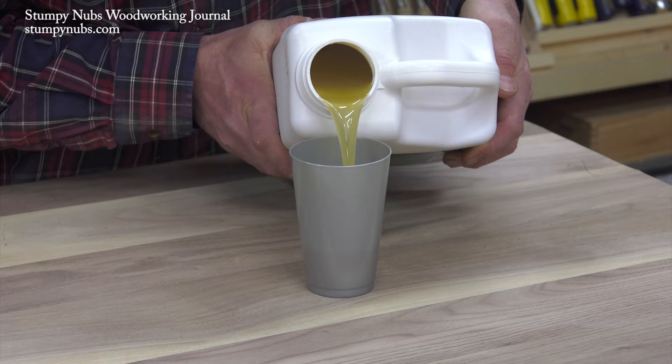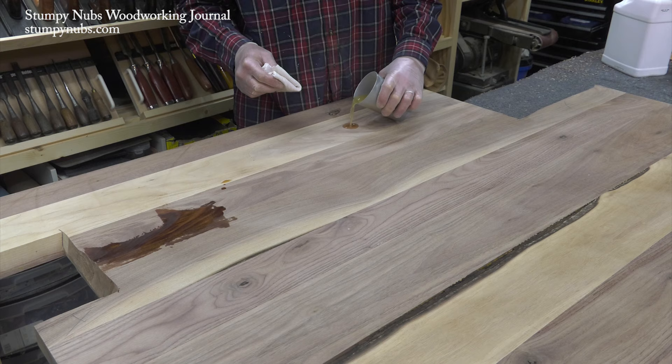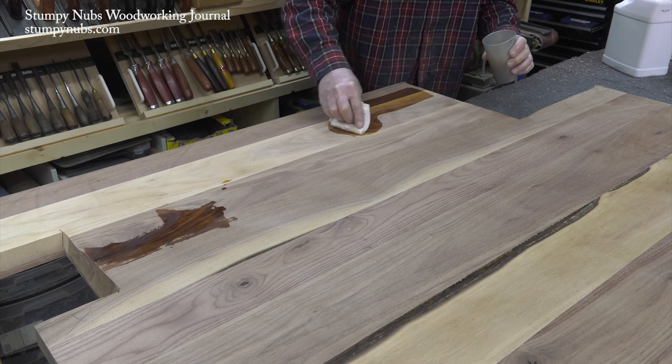My finish of choice is General Finishes Armor Seal, which is not a sponsor. This is a urethane-based top coat, but unlike the polyurethane you get from the hardware store, this is a fine furniture finish made from the highest quality resins. It'll penetrate into the wood, hardening and sealing the outer fibers while producing a beautiful finished surface.